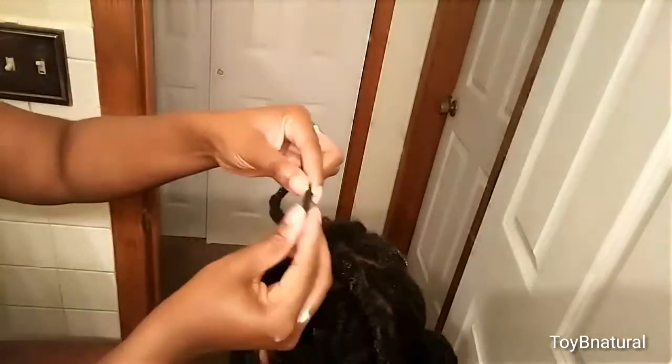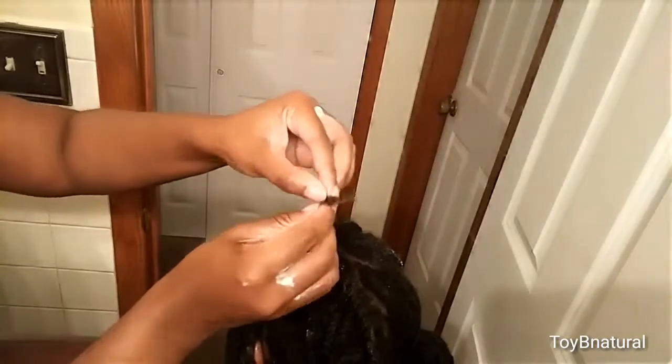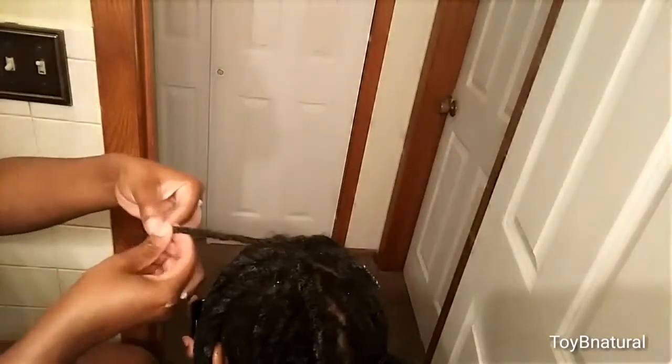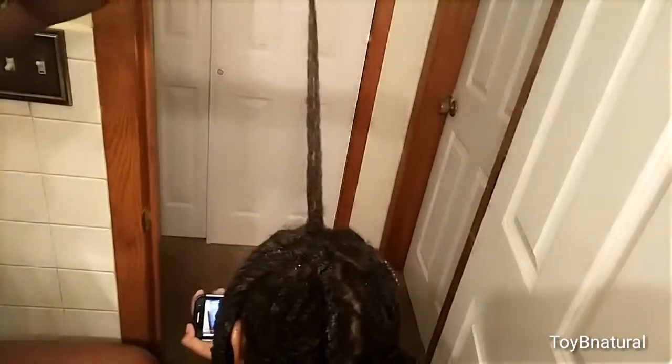As you can see right here, if you put the conditioner on, it's really easy to take apart — just kind of slides right through your hands, like that. If you don't do it dry, sometimes some of them might stick to each other and you can pull the hair out. And it's out.